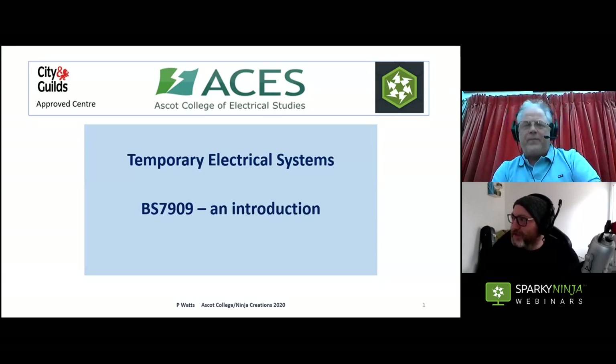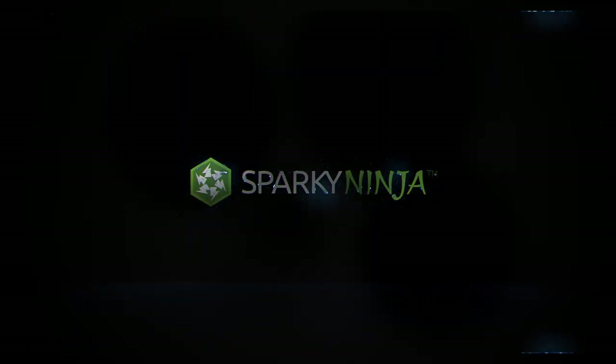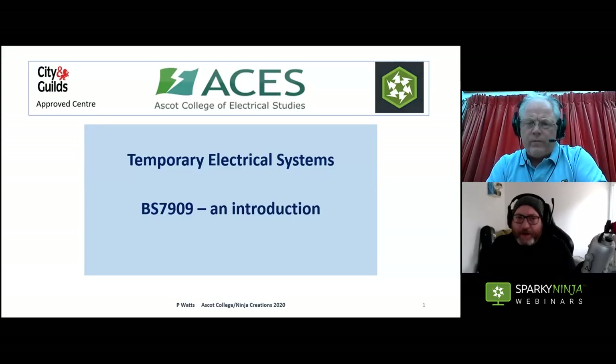Welcome back everybody — second webinar of the day. This one is an introduction to BS 7909, and my father's going to take the reins on this one because he has worked in 7909 for a number of years. He developed the first City and Guilds accredited programme in the subject — it was the first accredited programme.